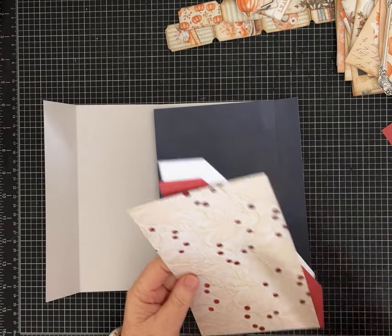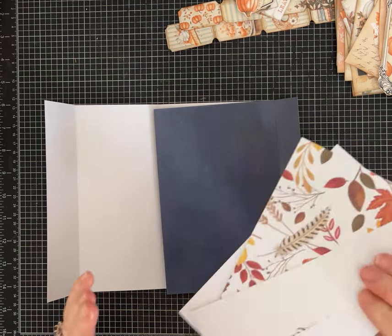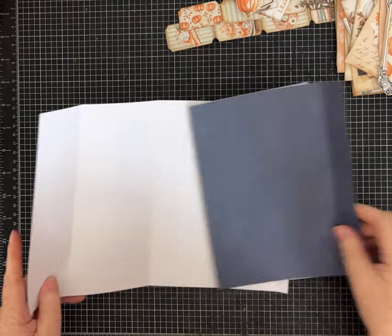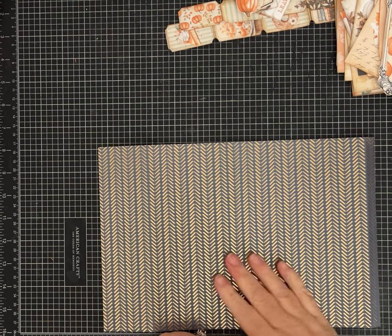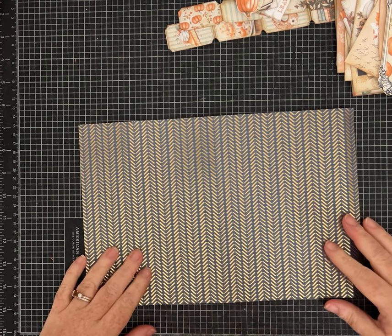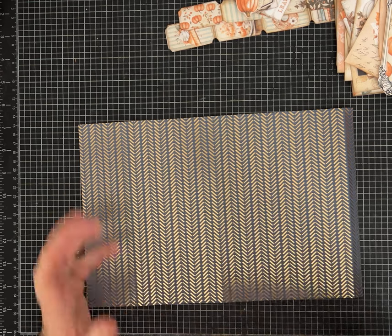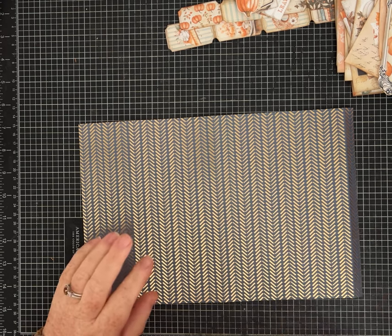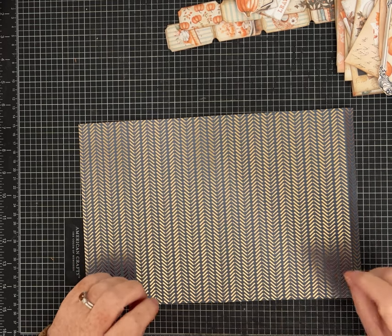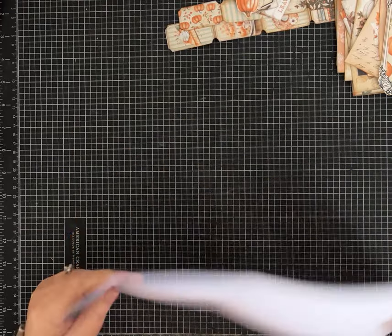Estimate you're gonna need three pieces of 12 by 12 paper, or use coordinating patterns that you choose. I'm going to give you all of the measurements and the scoring even though I've cut mine already to save time, because I really want to do some decorating. Many of you want to see me do some of the decorating, not just show you construction, so I'm gonna try to do a little of both. The measurements and scoring will be in the description.